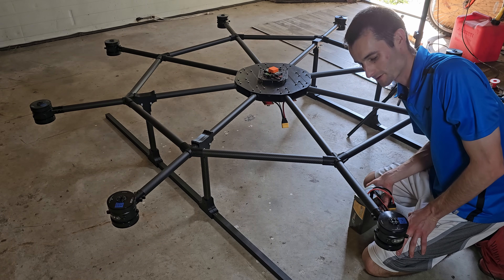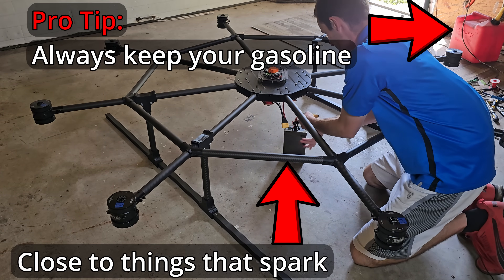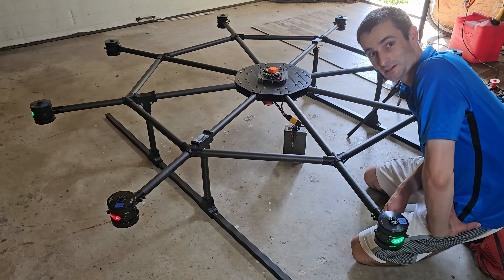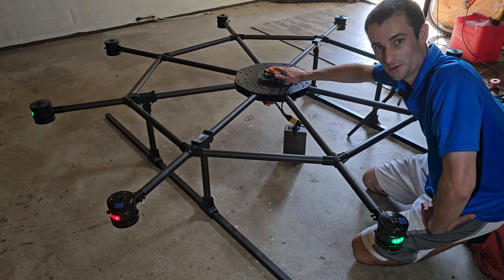This is my first time powering on the top eight motors at the same time. Both are all in sync, so that's a good thing. They won't initialize yet because I actually don't have the cube powered on.